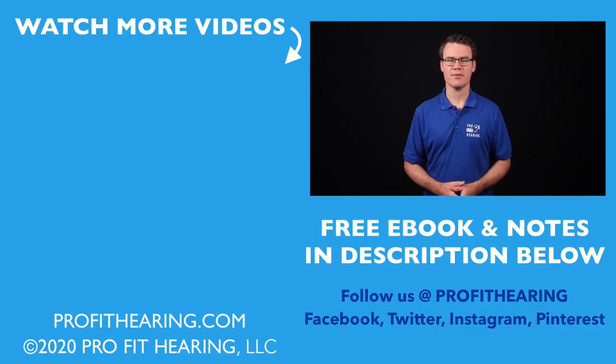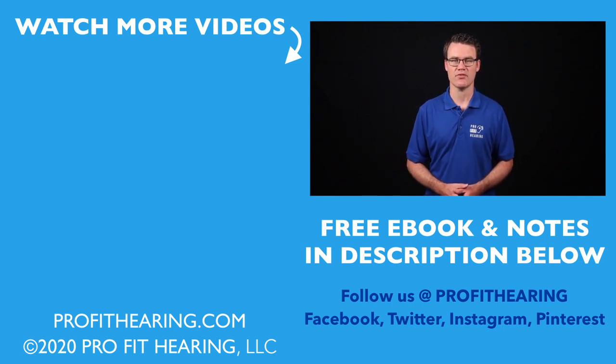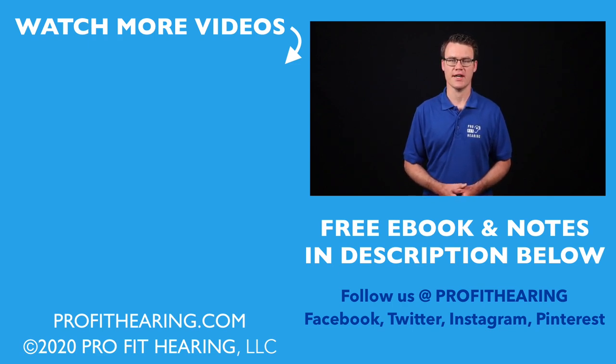Remember, ProFit Hearing brings you the best insight in today's latest hearing aids and audio technology to improve your life. If you have concerns about your hearing, always consult with your local physician or audiologist. Thanks for watching, and I'll see you in the next video.